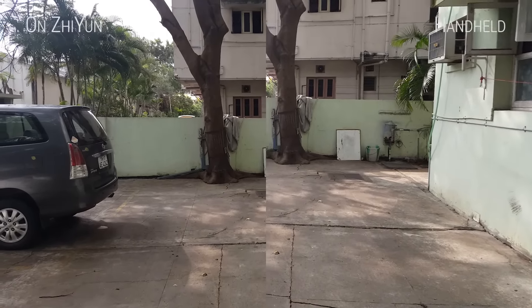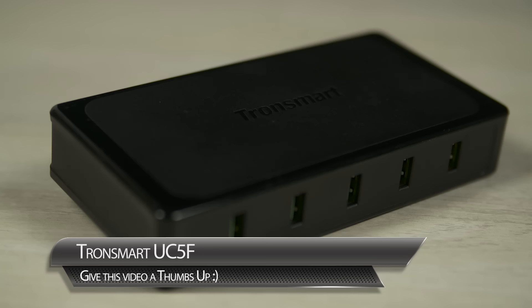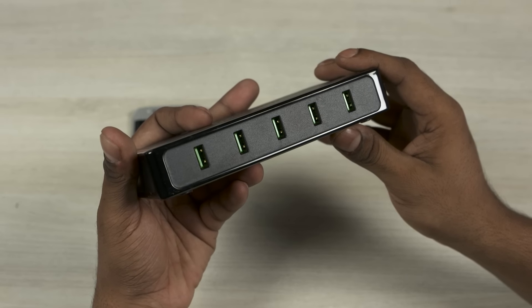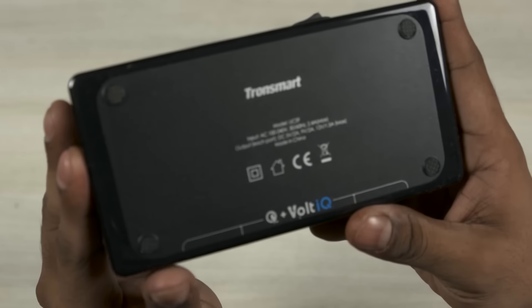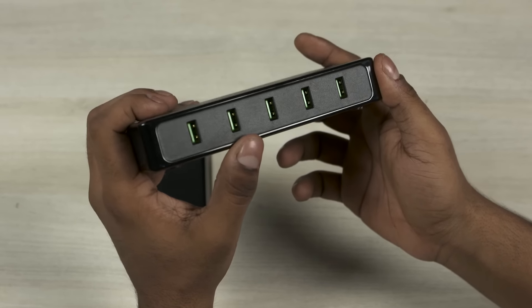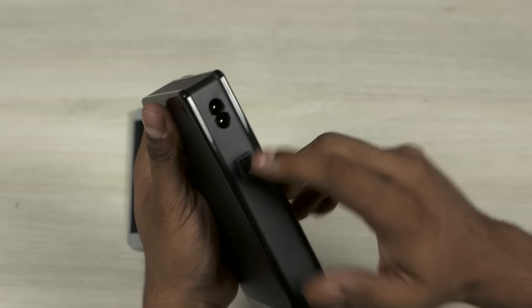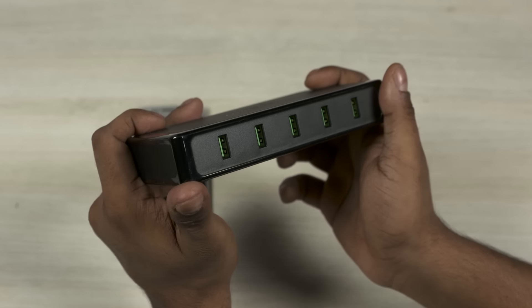That brings us to number two on the list, and that's the Tronsmart 5-port charger. What's special about this is the fact that it supports Qualcomm's Quick Charge 2.0 functionality. You can plug in five different USB cables, connect five different phones that support Quick Charge, and they'll all charge as fast as advertised. These are the specs if you're interested. I've found myself using this given that there are a lot of phones I end up testing sometimes simultaneously. It helps set up one small secluded charge area, cut down on wires and wall adapters — you just have one cable running from here that plugs into the outlet.